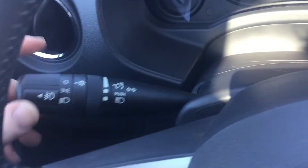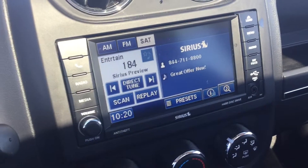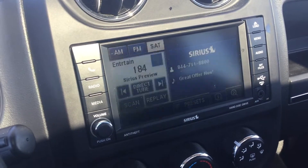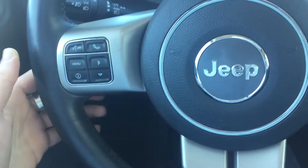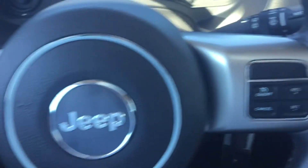Just behind the steering wheel, we have controls on the left hand side for your lights and on the right hand side controls for your wipers. While you control the lights, it also controls the interior brightness for this display — that's how you control it with this simple switch. On the left hand side you have mounted controls for volume up, volume down, and a media selection button, and on the right hand side, cruise controls.